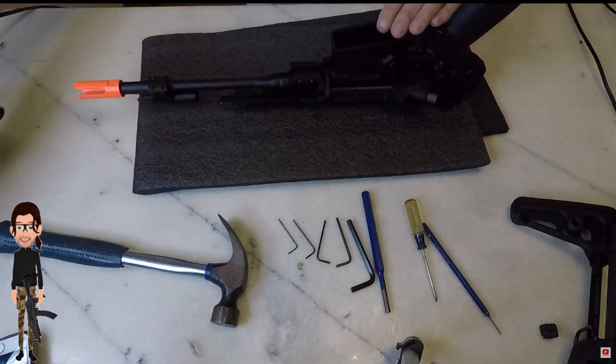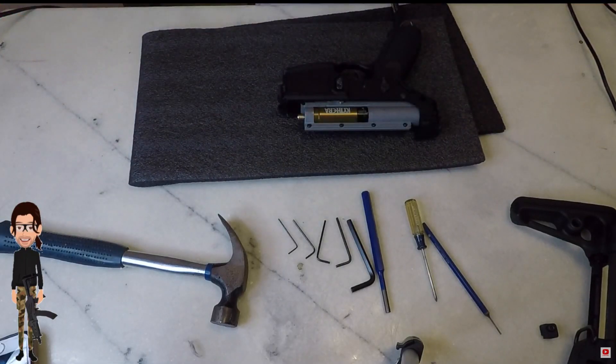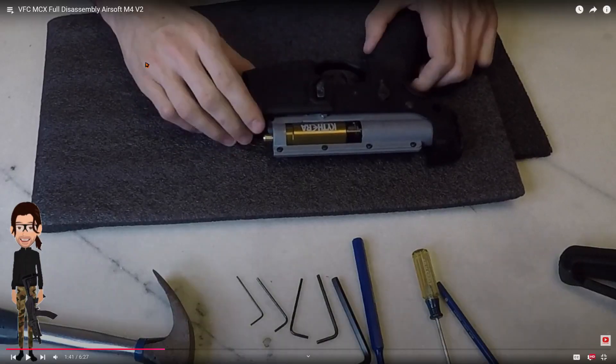That's how you get the hand guard off. And I do want the hand guard on the back of the ball. You are a good one. Let's cut this off and cut this off.